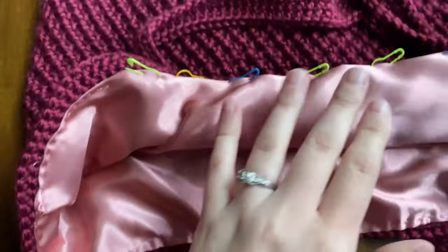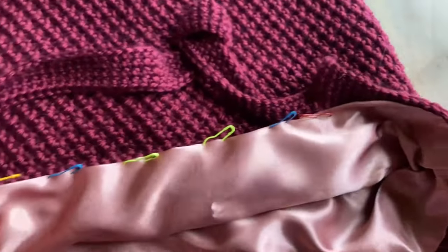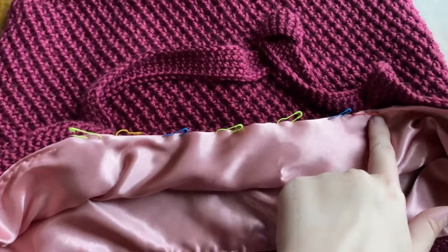Almost done — look at this, nice and beautiful! I just have this much more to go. I'm pretty sure I've been doing this for like 20 minutes just trying to sew the edges on the bag, so yeah, that's been fun.